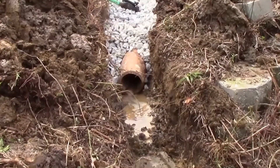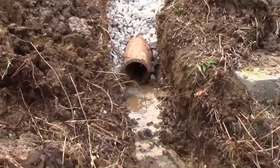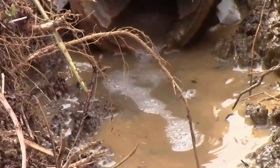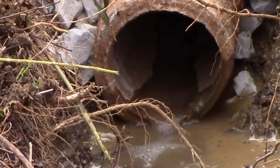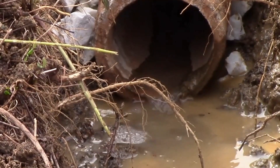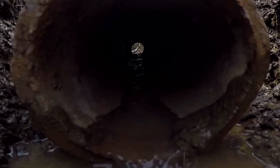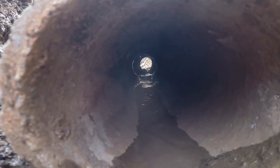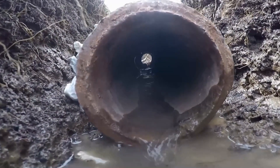Oh yeah, you can see that water come right through that pipe. Let's zoom in on it. Can you see that? It's coming right through that pipe. Let's take the GoPro over there and take a look from the inside. You can see it just comes through those seams in the pipe. Water floods up and comes right into the trench. Works really well.